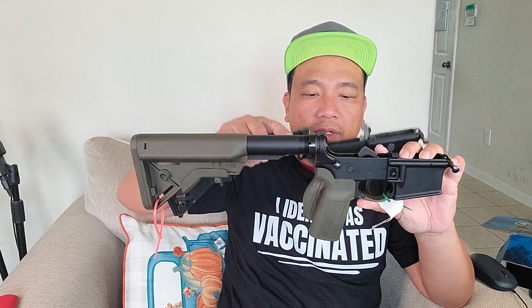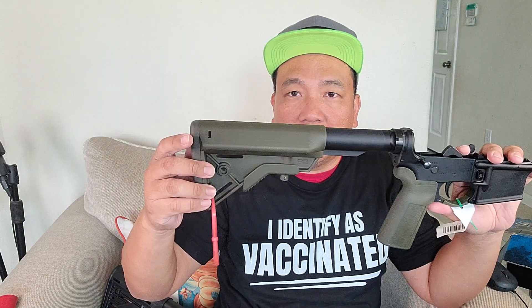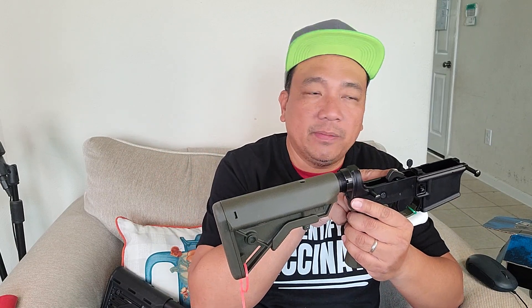It comes with a B5 Bravo stock, a B5 System P Grip 23. Look at the grip — it's a vertical angle grip. Compared to my other lower, look at the grip: it is a little more vertical than usual. So this is the B5 System P Grip 23.